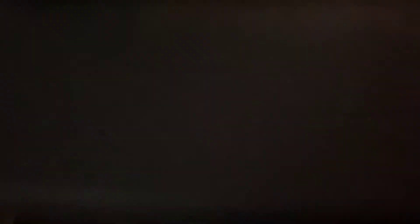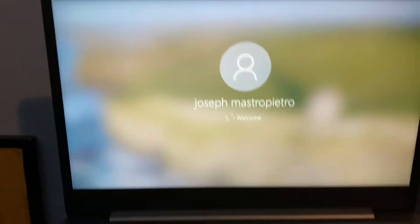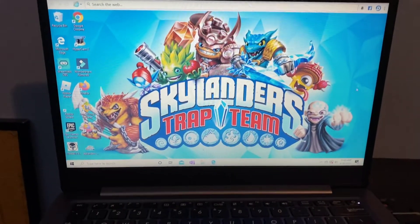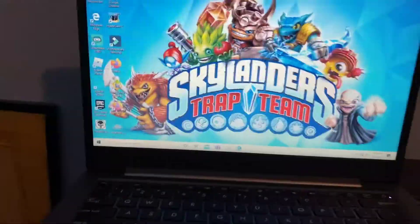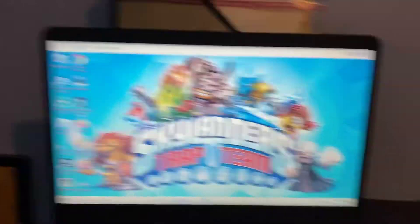You just do that and type in the password. And this is Skylanders Trap Team — this is my favorite video game and my first ever video game. Fortnite is trash now, in my opinion.